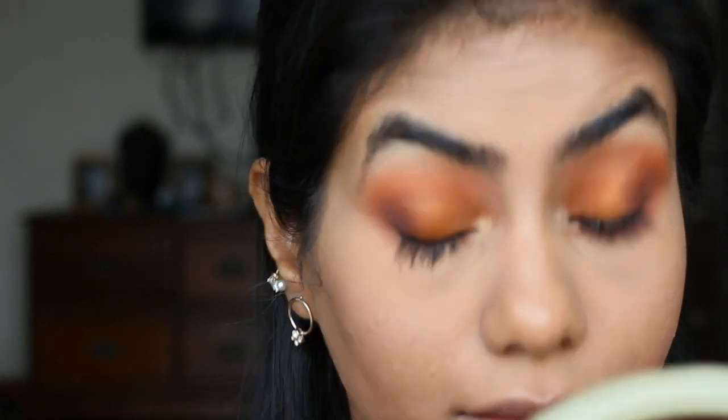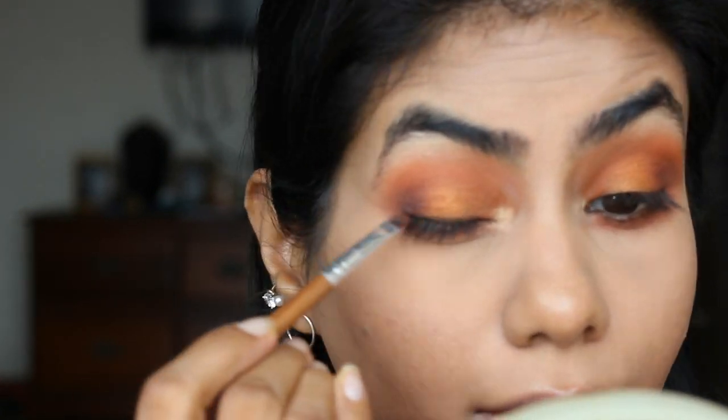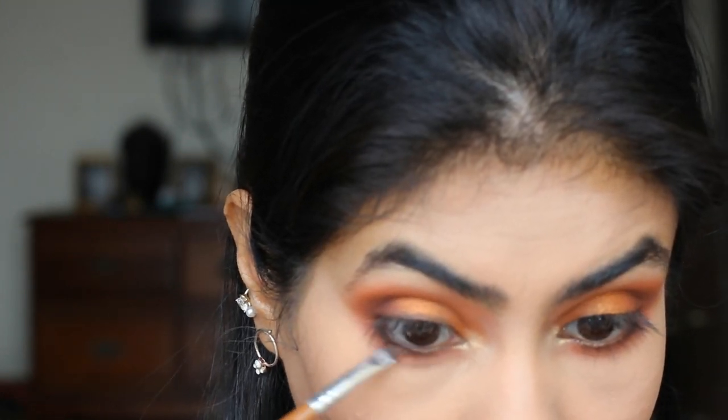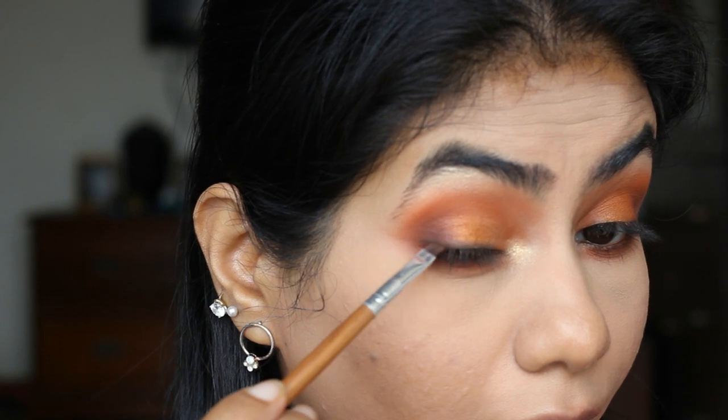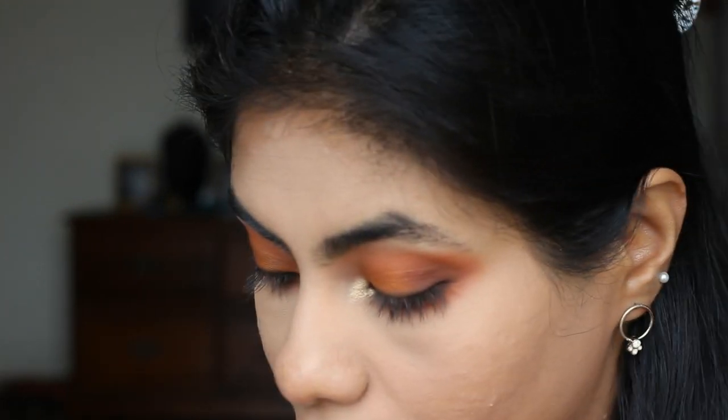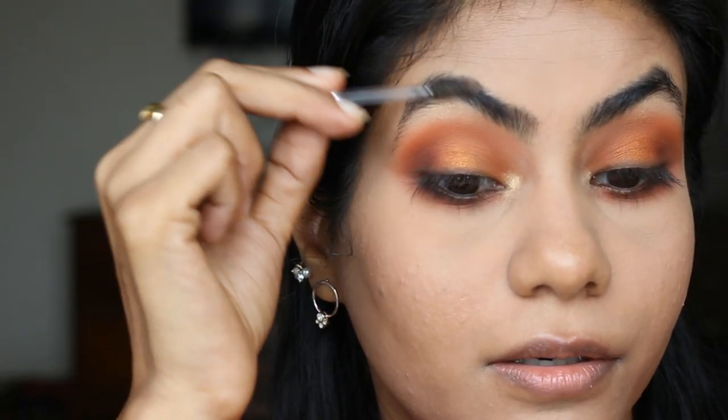For the eyeliner, I'm not gonna use any liquid liner because it'll be too intense and harsh for this look. So I'm just gonna take this Savannah eyeshadow palette and take this dark brown shade, add it on the upper and lower lash line, and make sure you connect the outer edge — you can do a winged liner with the same brown eyeshadow but I prefer it like this. I'm gonna take the same brown eyeshadow from the Savannah palette to fill my brows, then use a little spoolie and brush the brows.